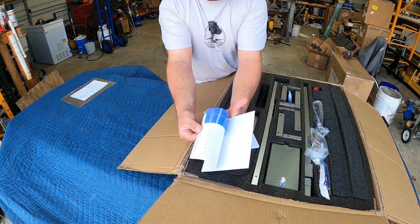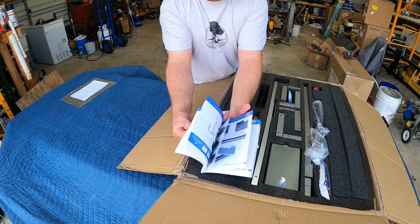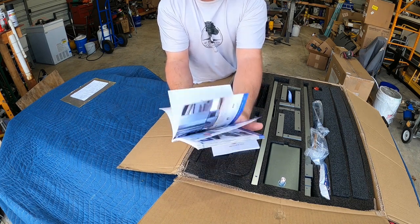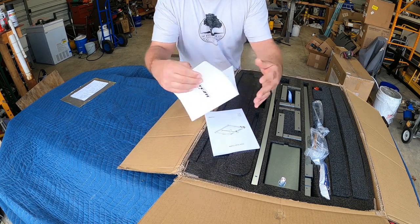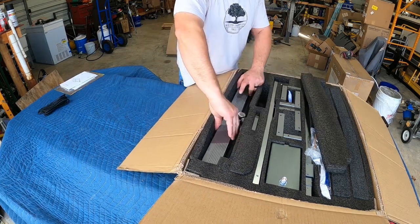Before we unbox this, one thing I wanted to note: some of the best installation instructions I've ever seen. Look at this manual — as far as assembly goes and just a user manual, there's two of them. Very, very well put together. I'm happy to see that.